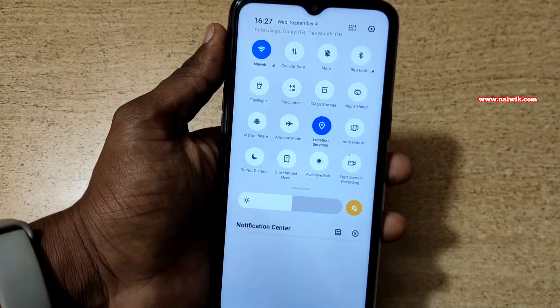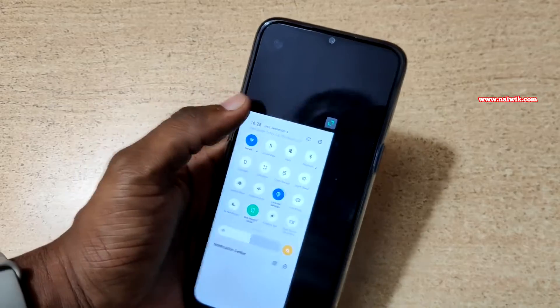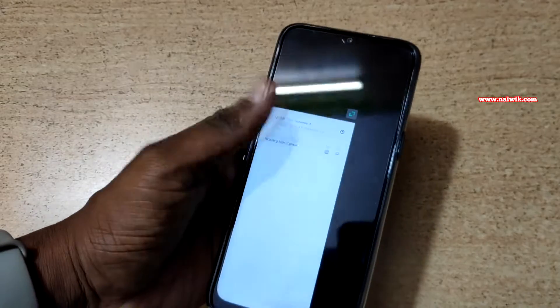It will exit one hand mode. One hand mode is quite useful since Realme 5 and Realme 5 Pro come with a big screen, and people with small hands will have a problem reaching the entire screen. So if you enable one hand mode, you can reach the entire screen.